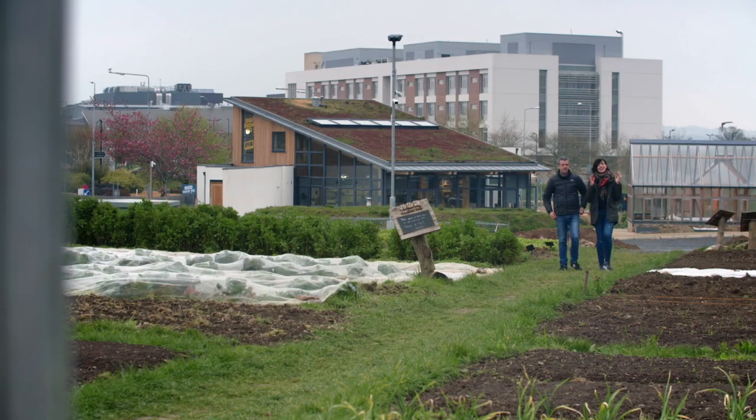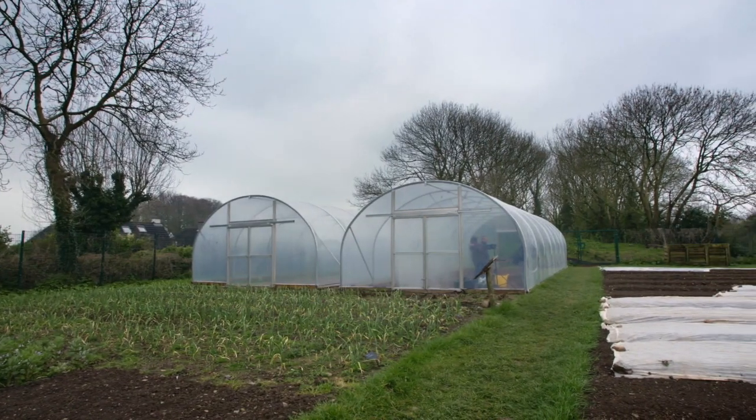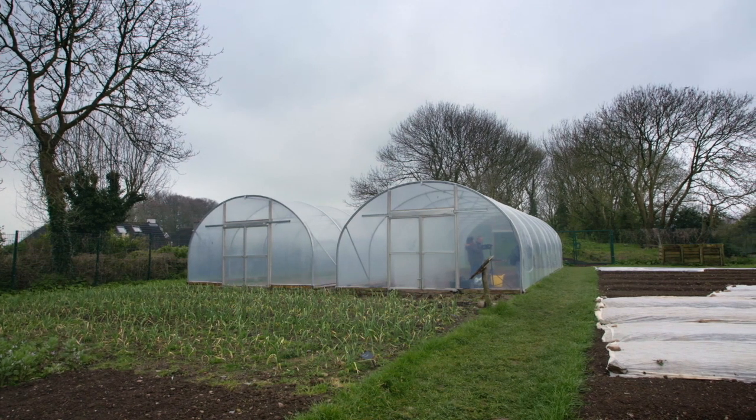What do you think of our new polytunnels? I think they are absolutely gorgeous. They're deadly, aren't they? And where else would you get them in a city, urban location like that? They're brilliant.